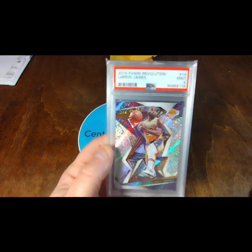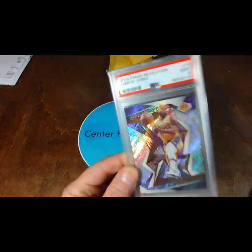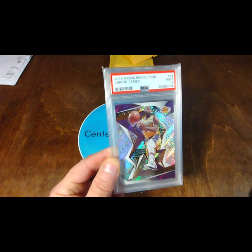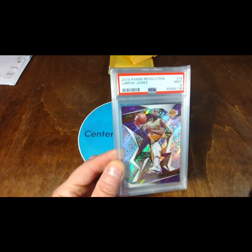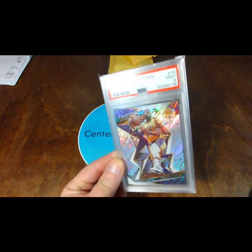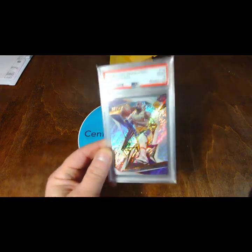Definitely an awesome pickup. This is the first LeBron James slab that I've ever gotten. I've only got one Michael Jordan, which is a Gem Mint 10. I definitely appreciate it so much.